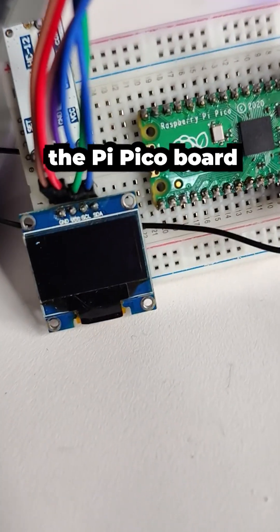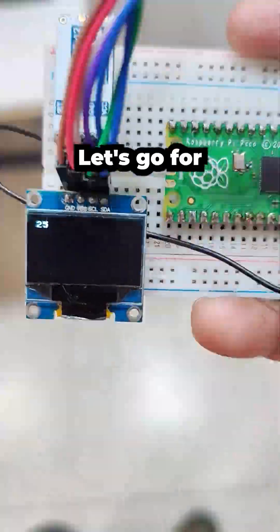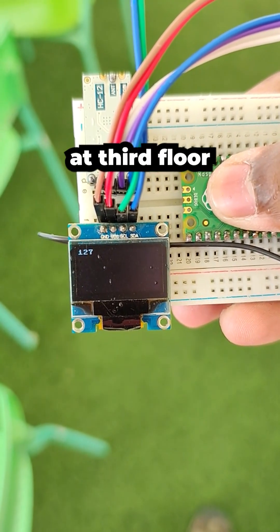After that, power on the Pico board — yes, we can see it's receiving data from Arduino. Let's go for a distance test. We are still able to receive signal even at the third floor.